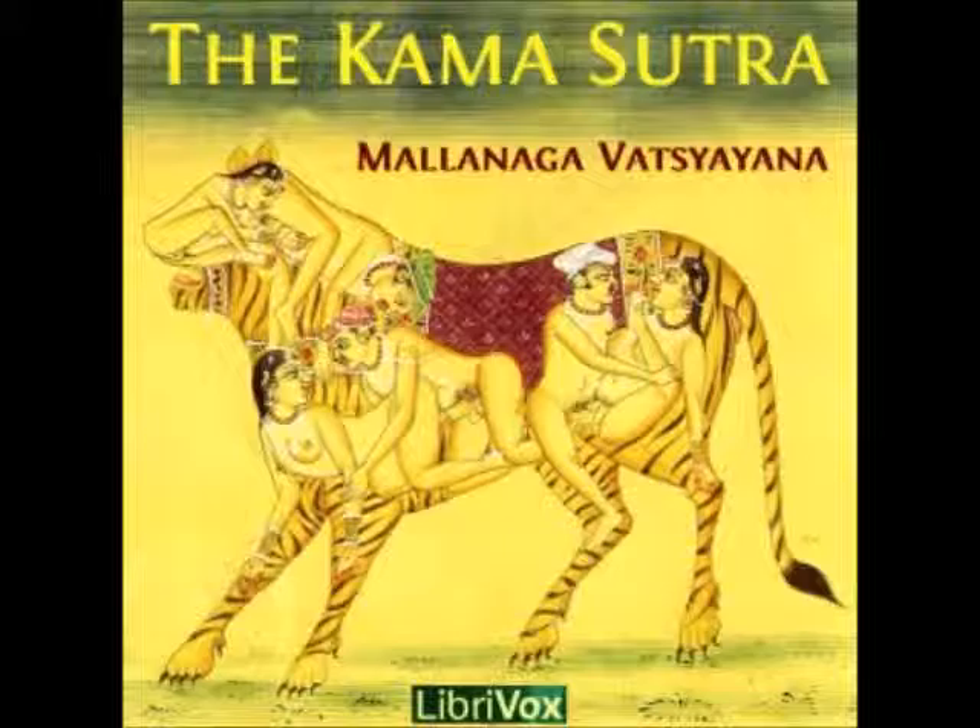19. B. If a man thickens the juice of the fruits of the cassia fistula, and the eugenia jambulana, by mixing them with the powder of the soma plant, the vernonia anthomintica, the eclipta prostata, and the lojopa jihirca, and applies this composition to the yoni of a woman, and then has sexual intercourse with her, his love for her will be destroyed.